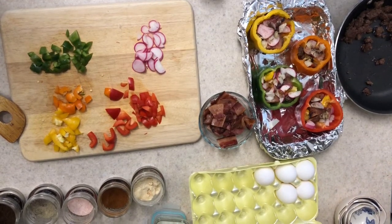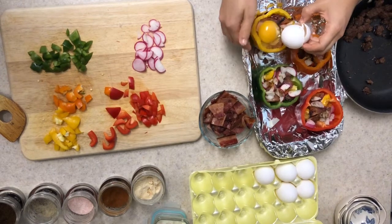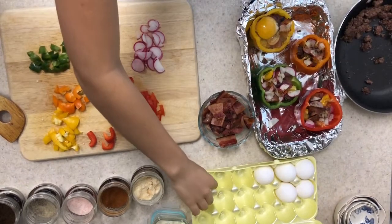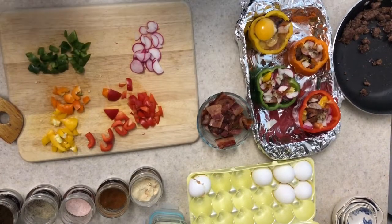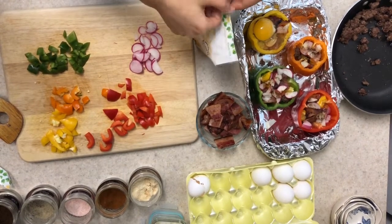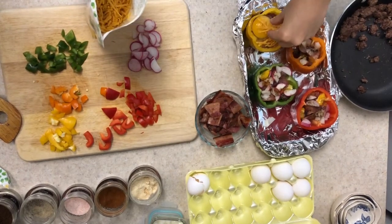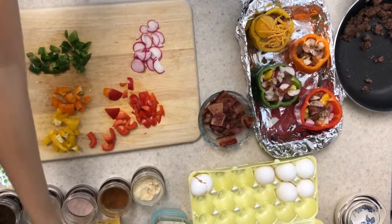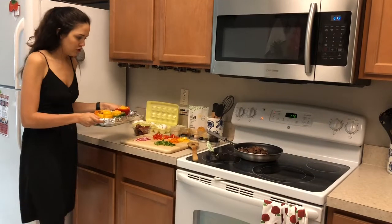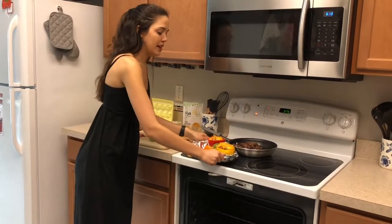All we have to do now is crack an egg over each one of them, which could be a little scary. Then we'll add some cheese. I'm going to add more eggs and cheese on the rest of them and then throw them in the oven. Now that these are finished, we're just going to put them in the oven for 45 minutes, and once they're out you let them cool down for 10 minutes and then pack them for lunch.